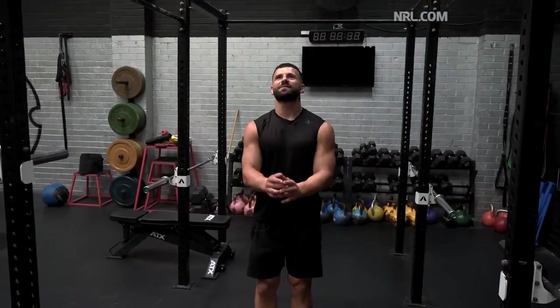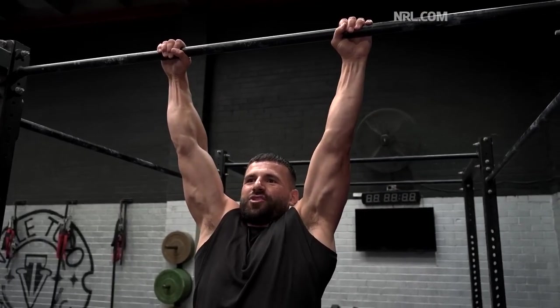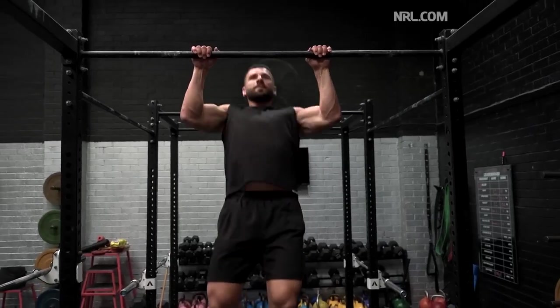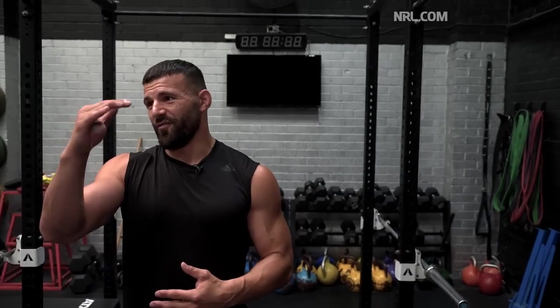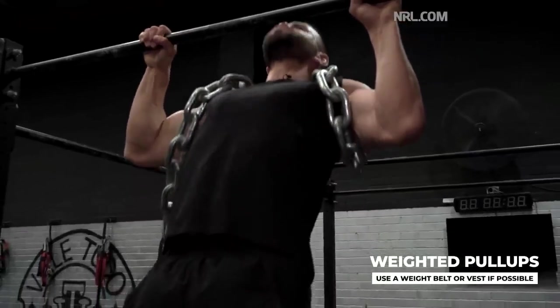Alright, so now chin-ups. Probably the same kind of process — I'll probably go for four sets and target around eight reps. The correct way to do a chin-up: you're going to start at a full hang and it has to be chin over the bar. Start again at full hang and then chin over the bar. Start with bodyweight and then from there probably start adding weight on — I'll get a weight belt and add on 5, 10, 15, or maybe 20 kilos. But chins are my strong point.